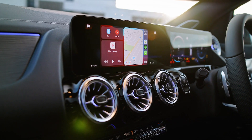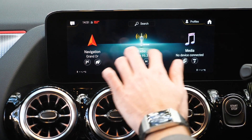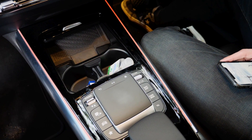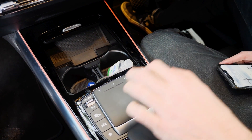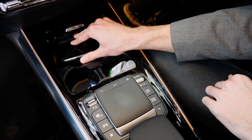The EQA has a digital center console which allows you to control navigation, radio, entertainment and comfort. Those controls can also be operated through a central mousepad in the middle console. It also features wireless charging for phones in the center well.